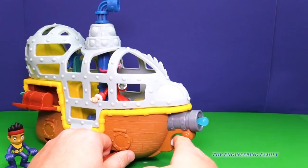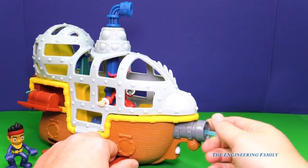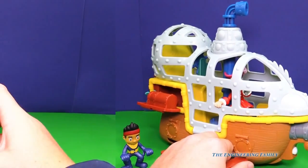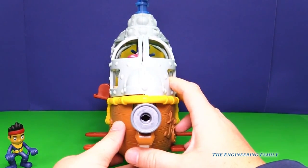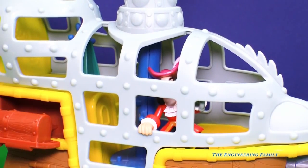We didn't even show the people at home how, if you push this button, Bucky can fire a water cannon. Let's do that one more time. It looks like Captain Hook was trying to fire the water cannon at you at home.